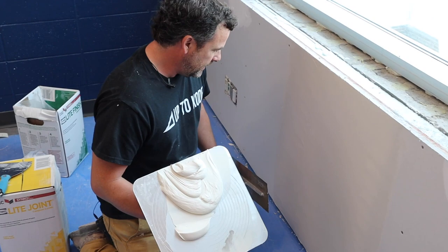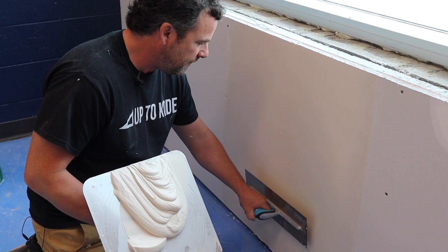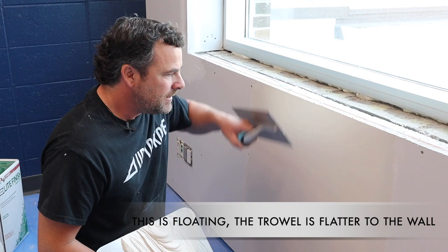When finishing up a butt joint, I keep my trowel fairly flat to the wall — I call that floating it. I take less material off, skim it, and it's going to gouge it less. That subtle difference in how you hold and angle the trowel makes all the difference.